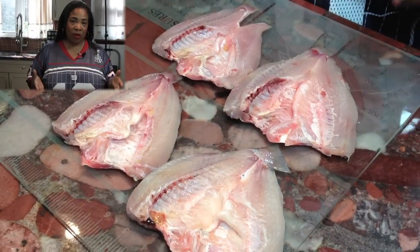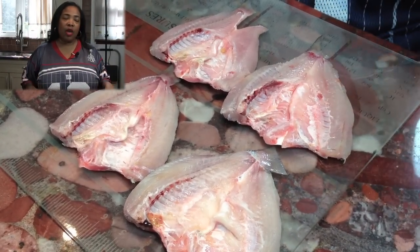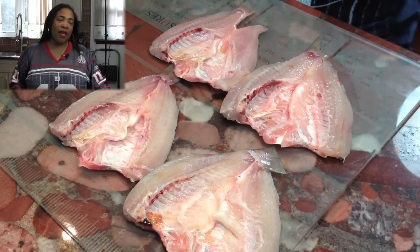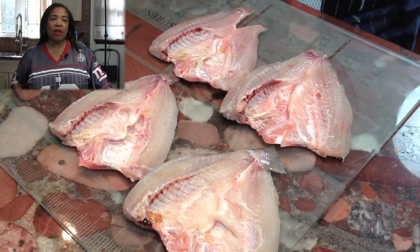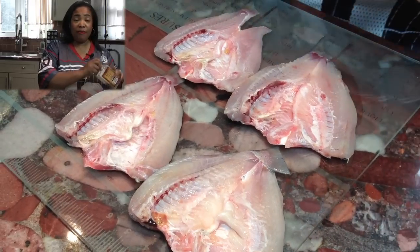I already went to the fish market today and I got some perch fish, which are in season right now. These are a little small, but that's okay. I can only find perch in certain areas, certain stores in this area. So when I am able to find them, I'm very happy.